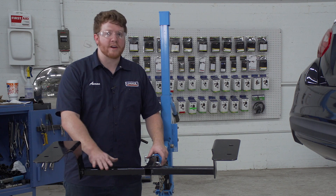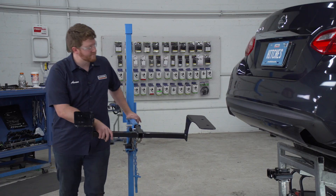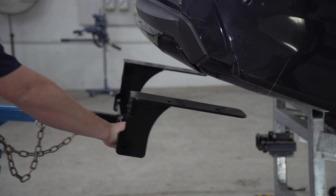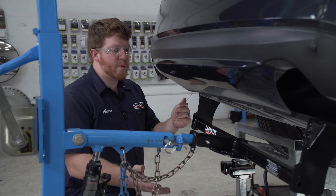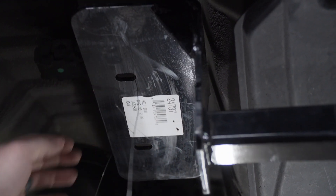Now we're ready to bring our hitch into position — we're gonna be using our U-Haul exclusive hitch jack. If you don't have a hitch jack, we do recommend that you get an extra set of hands as this hitch can be a little heavy. Before we raise it all the way, we're gonna bring our fish wires through our holes so that we don't knock them back into the frame. We'll do that on the passenger side as well.